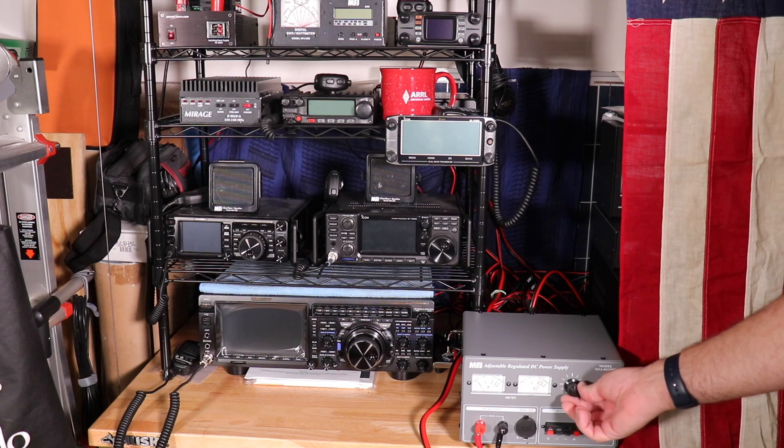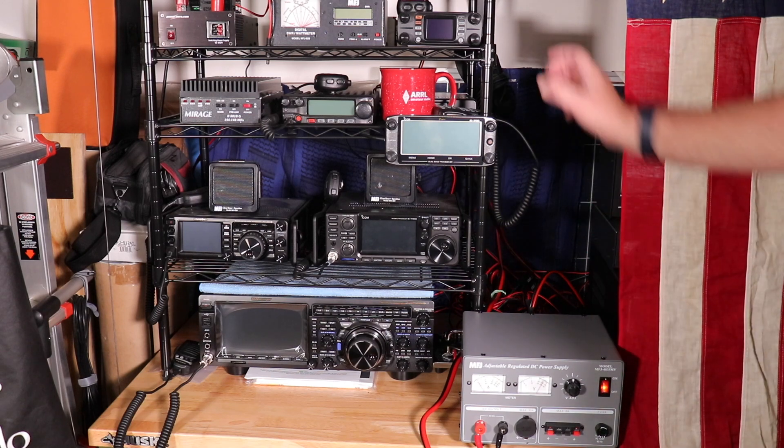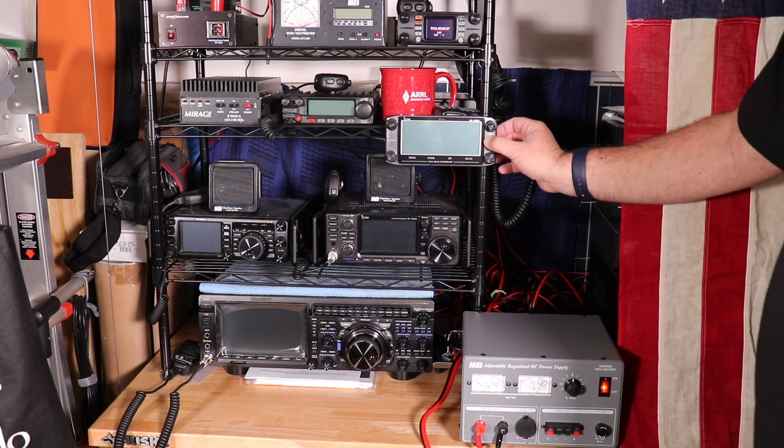Go ahead and power on, set your voltage to 13.8 — the center position will have a detent for it — and start powering up the radios. You will hear the fan start kicking in and getting louder.